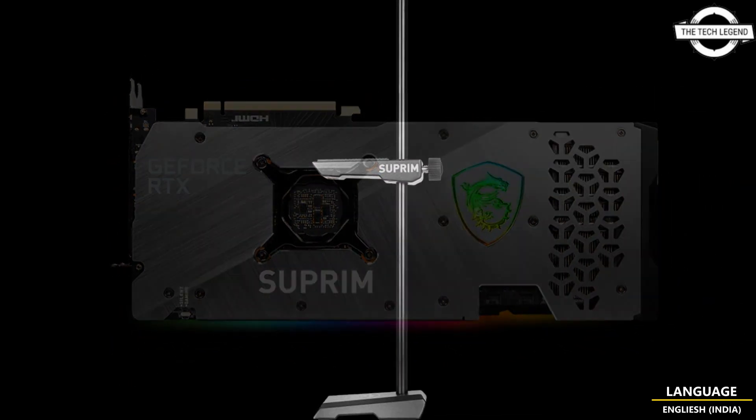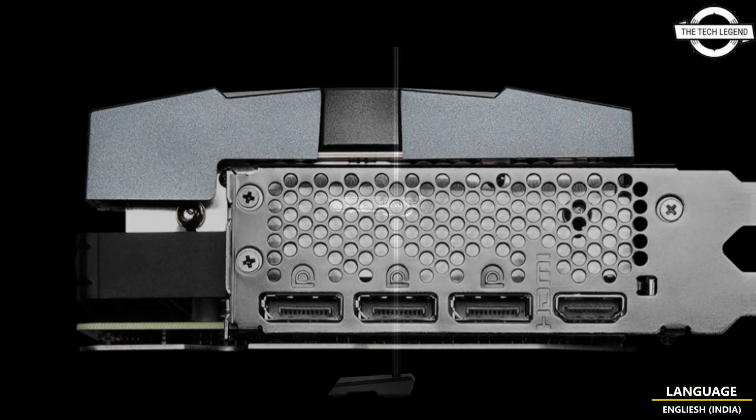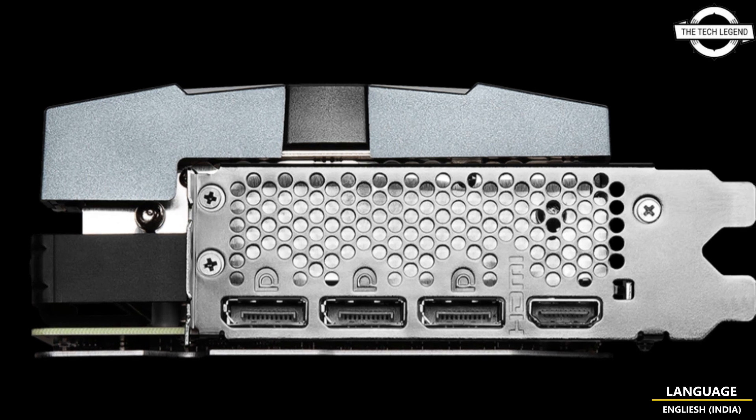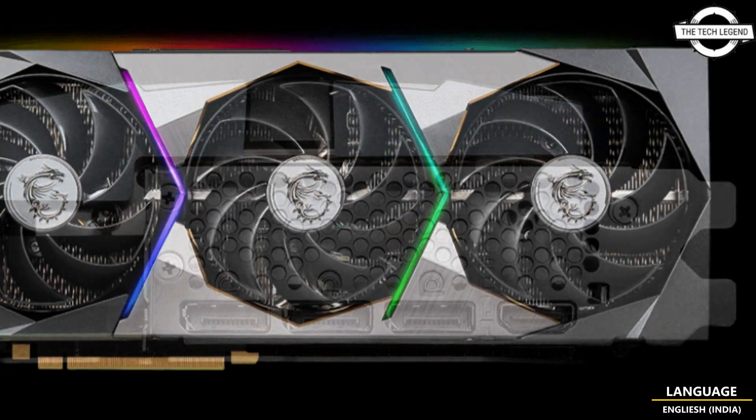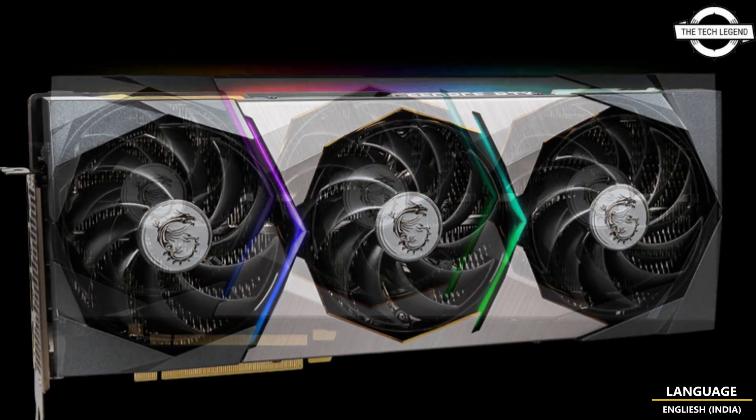The card is based on the RTX 3070 Supreme design — we can still see the Supreme logo on the back plate. It is clear that MSI is reusing some leftover coolers for these models.